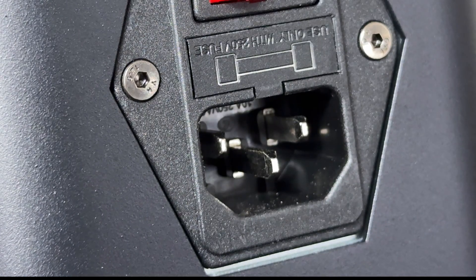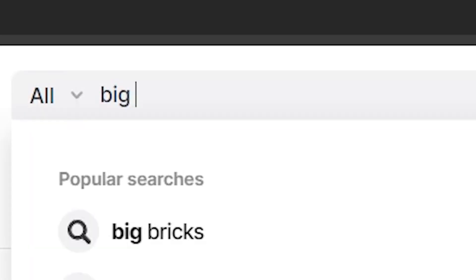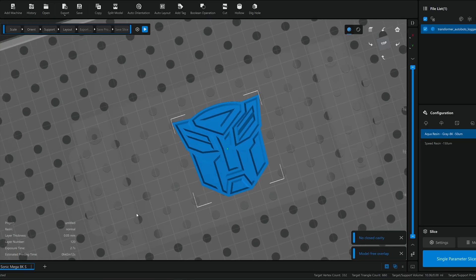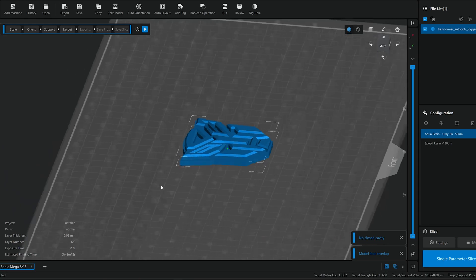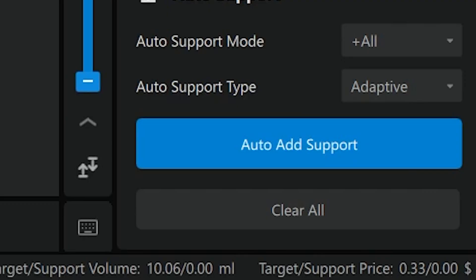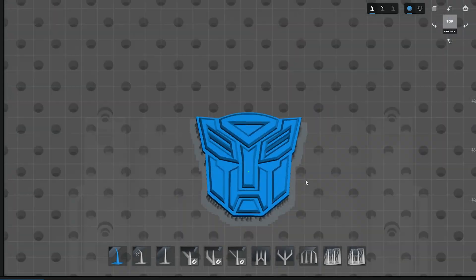The power switch and cable port are on the back corner — easy to reach. To start printing, I look up whatever I want, find a file, put it in a slicer. This Frozen printer came with an 80-day subscription to Chitubox. I make all the adjustments needed in the slicer, put it on a USB flash drive, then put that into the printer and print.